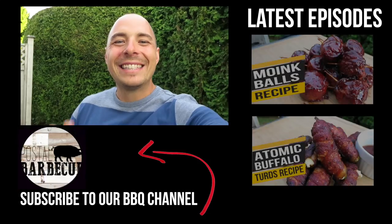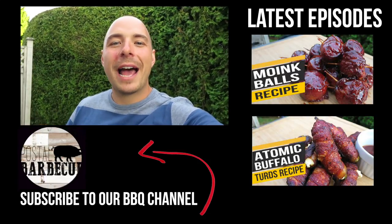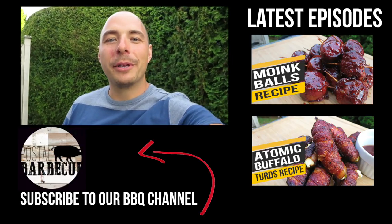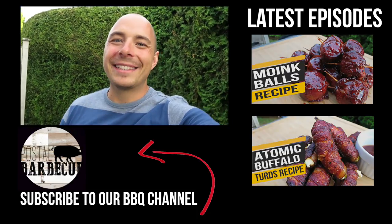These back ribs are all done and there's only one thing left to do — let's give it a taste. These ribs are tender, juicy, and full of flavor. That spice and that sweet come together — you're going to love it. That's how you make back ribs on the pit barrel cooker. Let me know in the comments how it turned out for you, don't forget to like, comment, and subscribe for great barbecue recipes, tutorials, and reviews, and we'll see you next time.